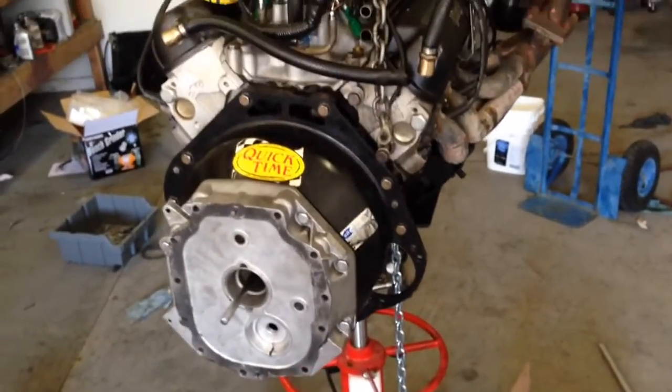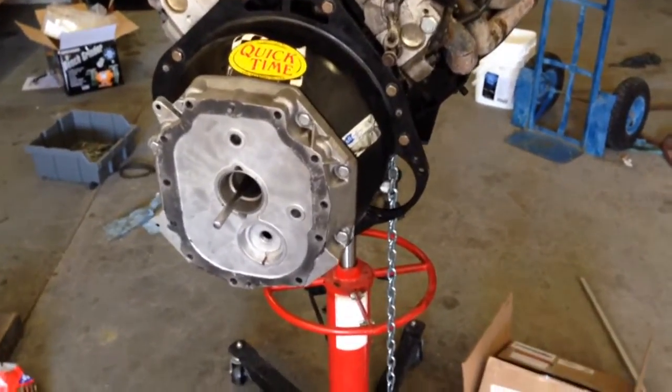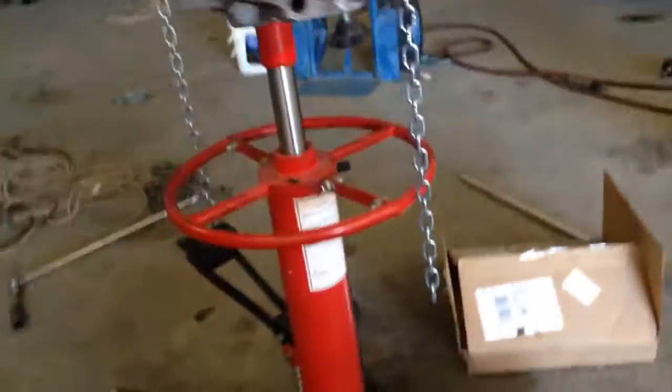I want to do a quick video for anybody who needs to align their T56 bell housing. A lot of sites and forums say it's not possible, that you just have to trust it — that is not entirely true.